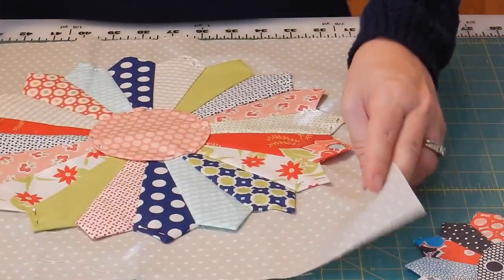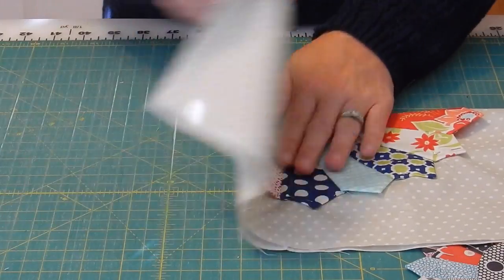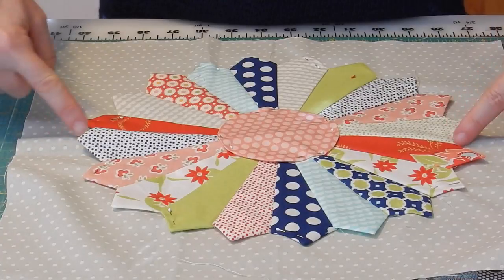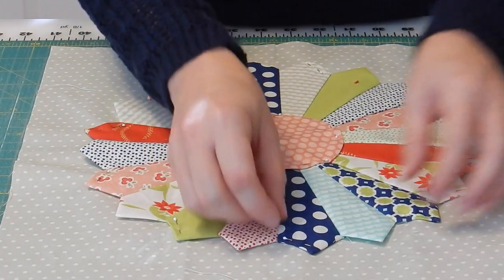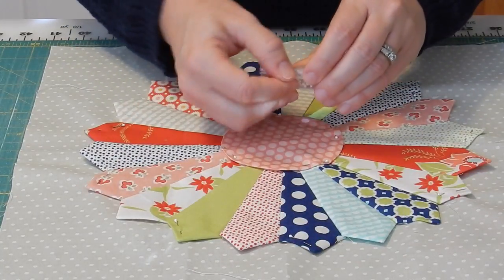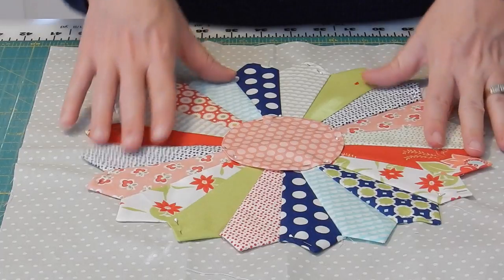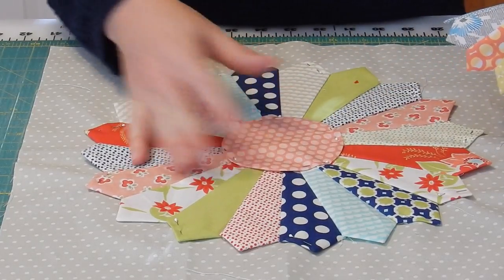I'll show you a couple of other things. I've got another block ready to stitch down. Generally, I take the background square fabric, fold it into fourths, and lightly press it with the iron so I have little lines to use to center the Dresden block on the square. I use these little appliqué pins by Clover — they're just the perfect size for appliqué. I generally pin the block to the background fabric and stitch the bottom part of the plate on before adding the circle.